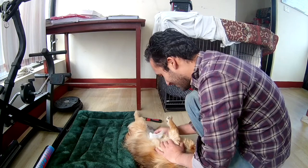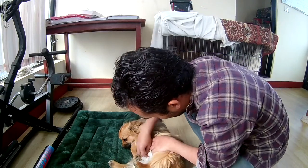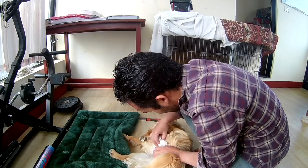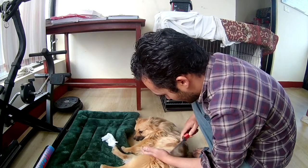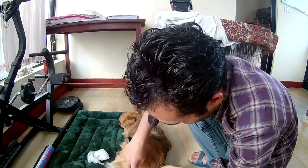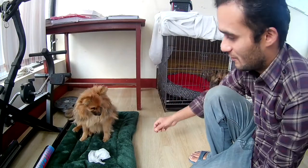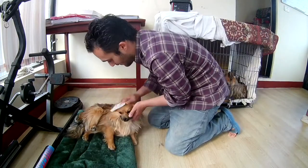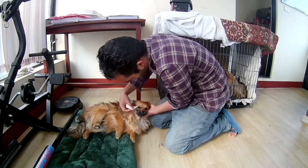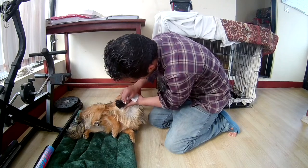My Pomeranian is feeling a bit uneasy. I'm cleaning gently, one wipe at a time. The wipe is also removing some hair. Our Pomeranian is feeling sleepy so he's not resisting too much. Now it's time to clean his eyes — I have to hold his head and clean his eyes. Good boy!